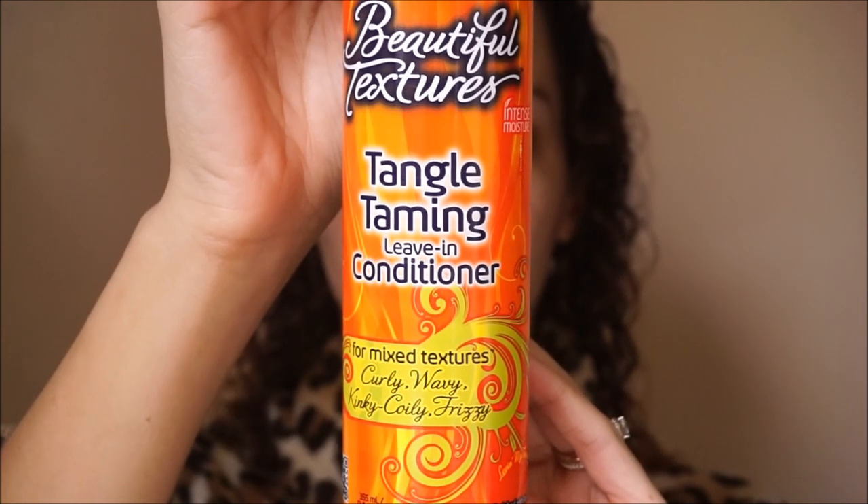Now I'm applying some of my leave-in conditioner — you can use whatever works for your hair. I'm just going to saturate this throughout my hair so it is not dry when I achieve my look in the end.